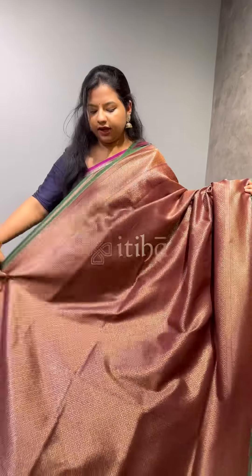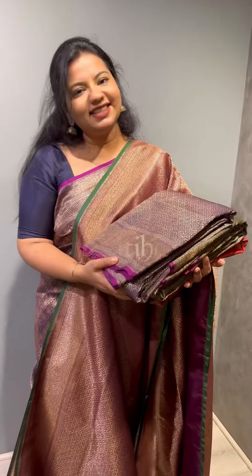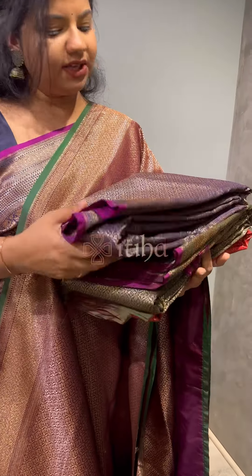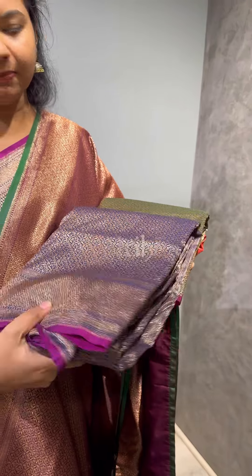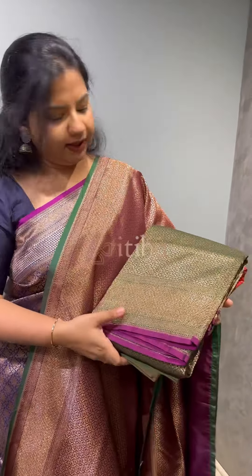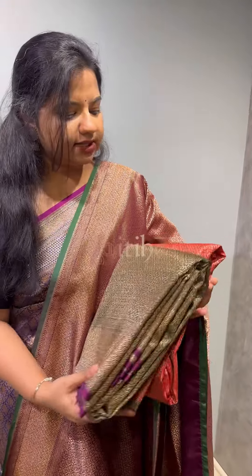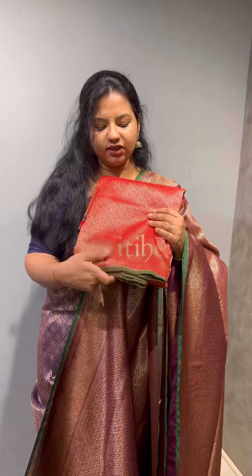We have three colours — let me give you a quick glance at them. The design is the same across all colours. First one: dark blue with magenta piping. Then dark green with magenta piping. And last, a favourite — chilly red colour with green piping.